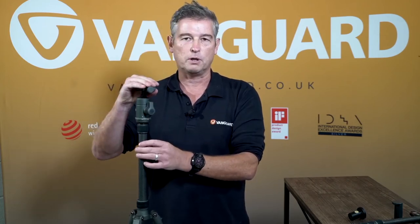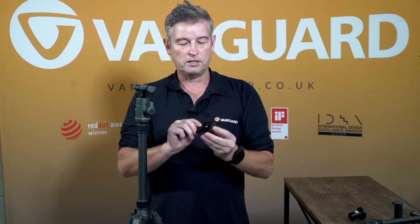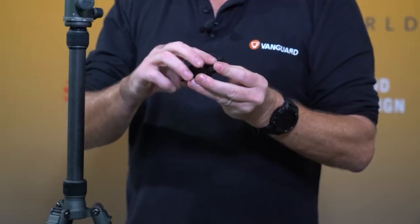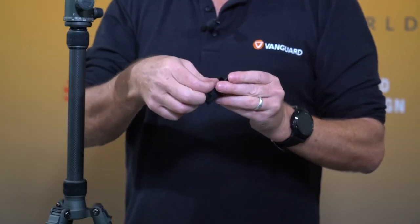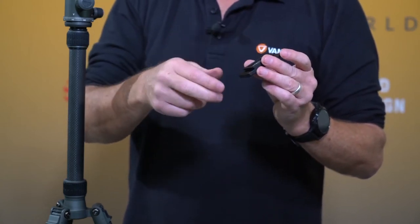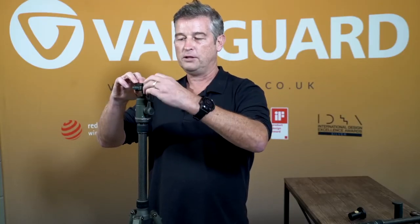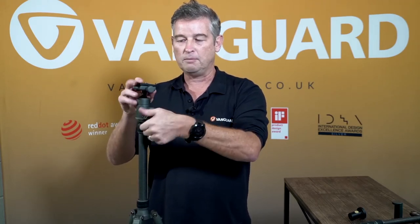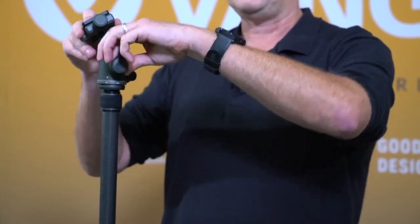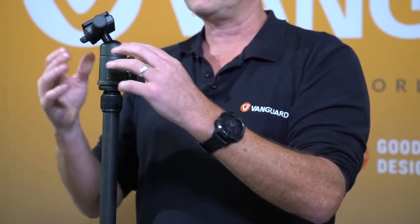At the top you have an ARCA-compatible quick release plate. Simply unscrew and you can take the plate off. It has two rubber pads on either side and a standard quarter-inch thread. It also has a D-ring so you can tighten the bottom of your camera, or there's space for a coin, screwdriver, or Allen key for a really firm grip. Once that's in, there's one clean ergonomic locking knob — unclip it and it allows you to move any way you want, then lock it back for a really solid grip so your camera isn't going anywhere.